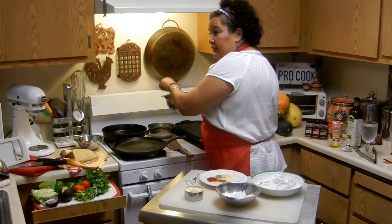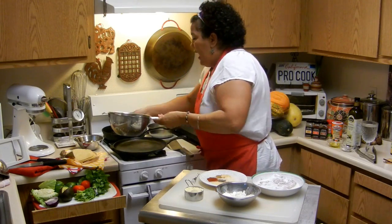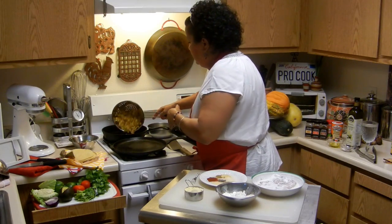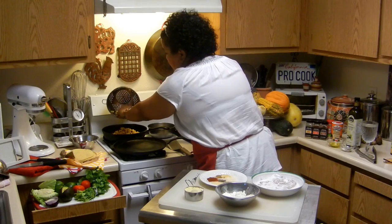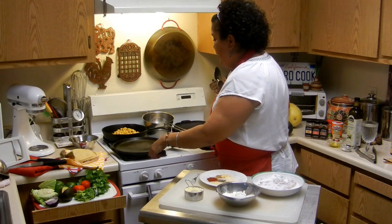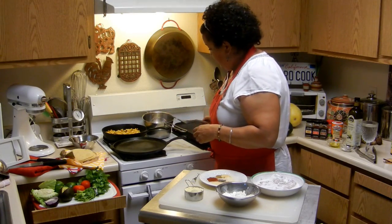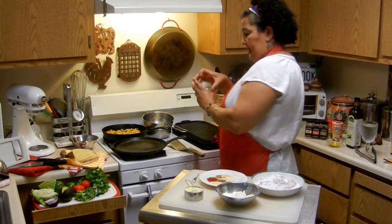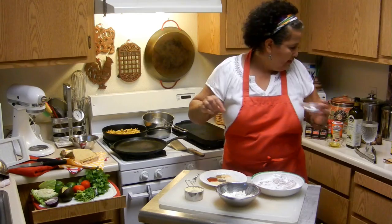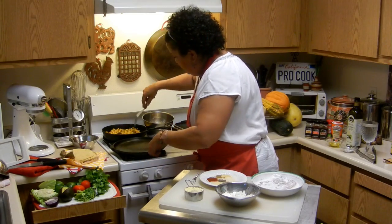I'm just going to stick it right back in my skillet — it's been seasoned and re-seasoned — and I'm going to add just a little bit of cooking oil. You can use any kind of cooking oil: coconut oil, extra virgin olive oil, or whatever your heart desires. Then I'll put a little bit of salt and pepper in there. Let that sit a while.